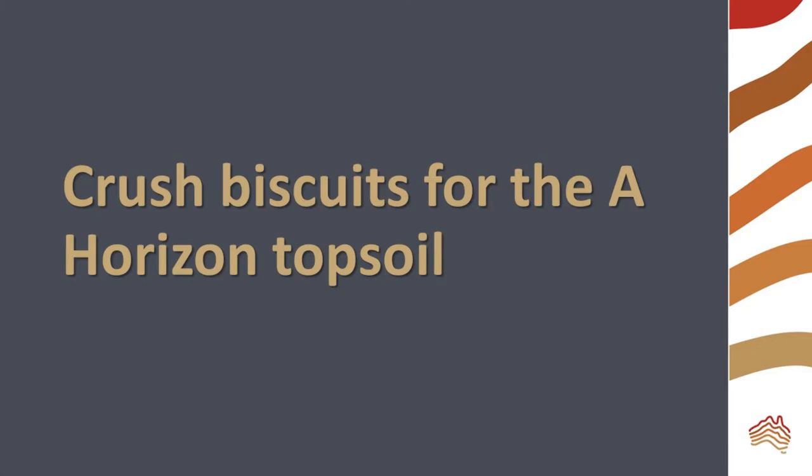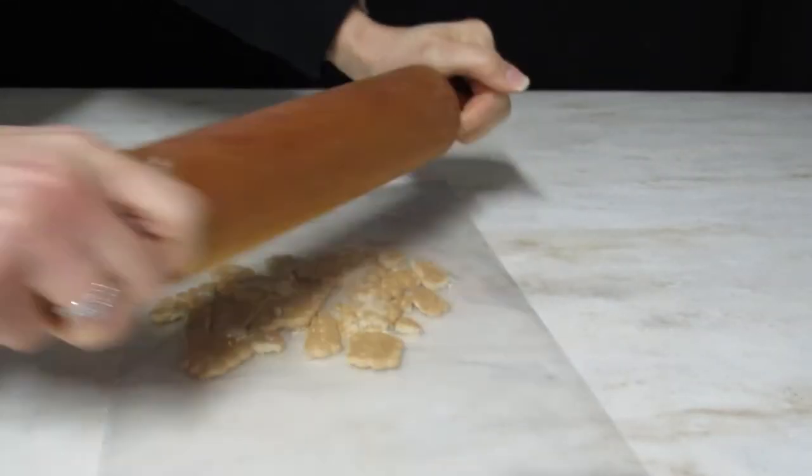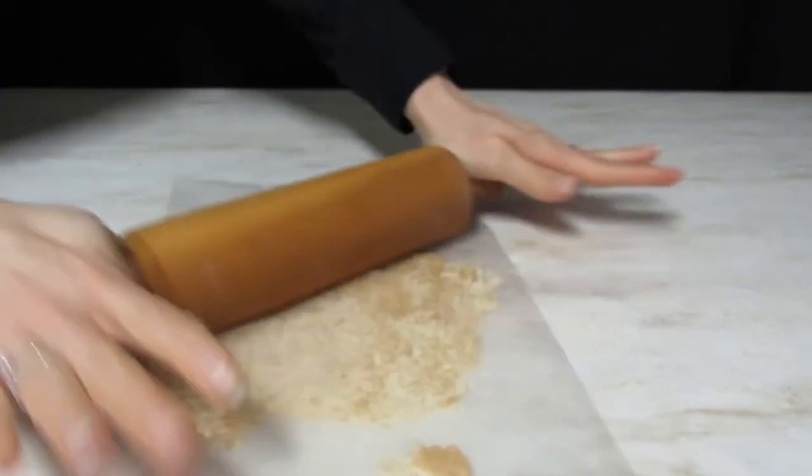Crushed biscuits will represent the mineral-rich A horizon topsoil. Crush them inside the ziplock bag using your rolling pin. You don't have to press very hard to create fine crumbs.